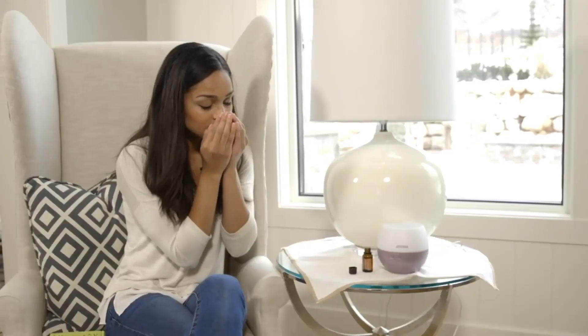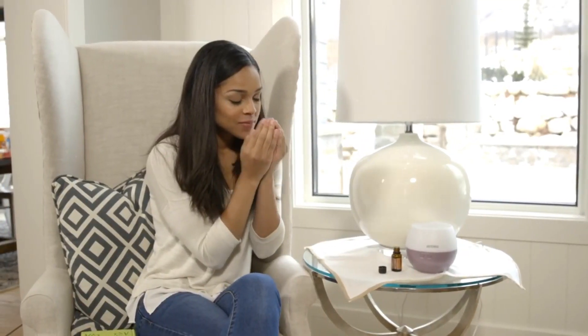Another way I love to use white grapefruit essential oil is to put a drop in your hand, rub it together, cup your hands over your mouth and nose, and breathe in. This is very enlivening and helps to really uplift your overall being. You can also put some fractionated coconut oil in your hand with one to two drops of white grapefruit, rub together, and do an abdominal massage — this is a great way to use white grapefruit essential oil.